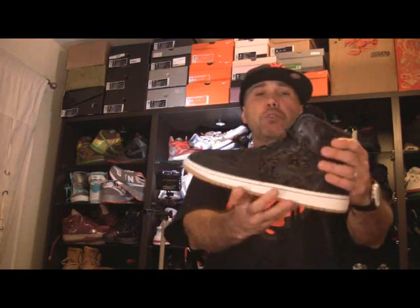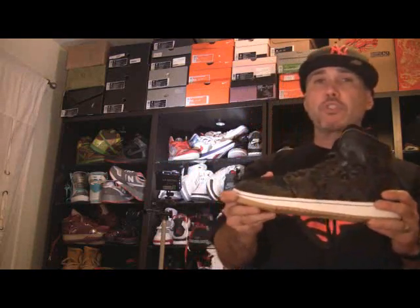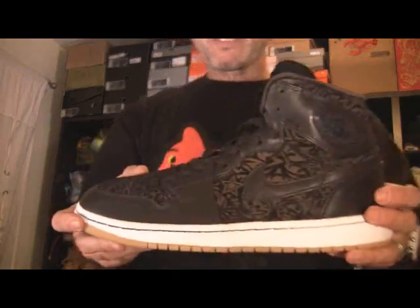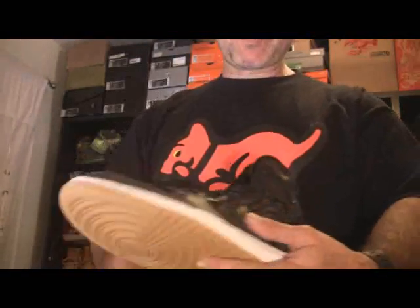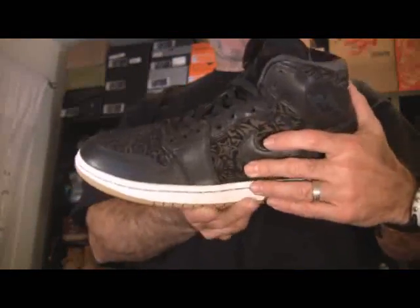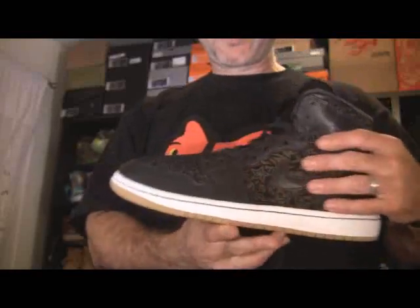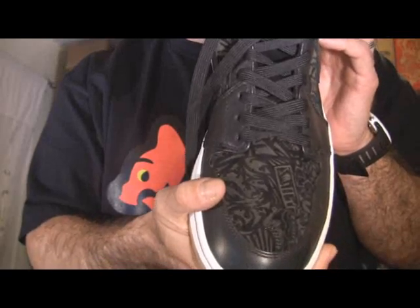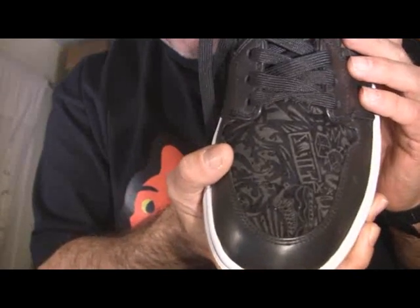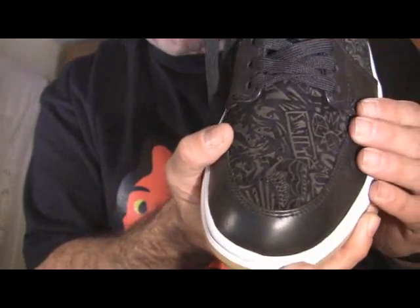It's an all-black leather joint. It's got leather and suede — it's a very interesting shoe. The toe and the side panels are made out of suede, and then it's lasered. The pattern from the laser consists of various different random images.